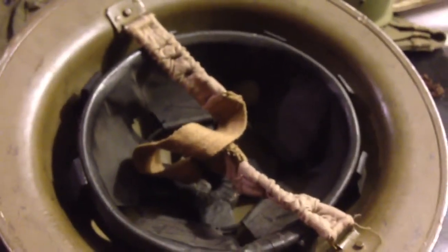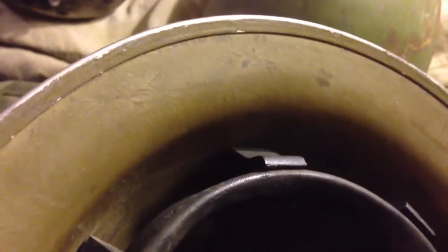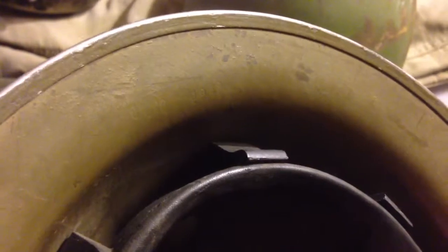It's got a nice liner and chin strap. The shell was made by Canadian Lamp Company, CL/C, in 1942. The liner was made by Viceroy Manufacturing Company, I believe. It's a size 6 and 3 quarters, also made in 1942. So this is a matching set.